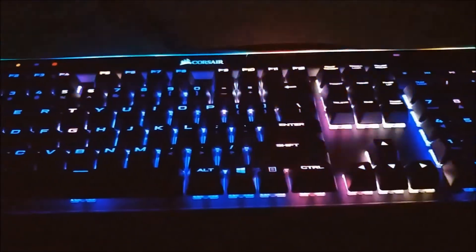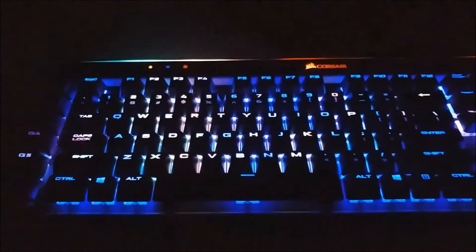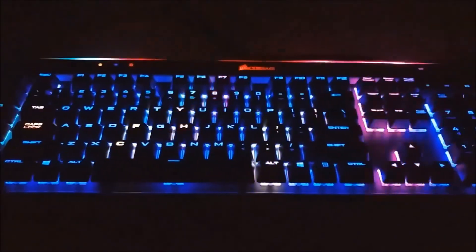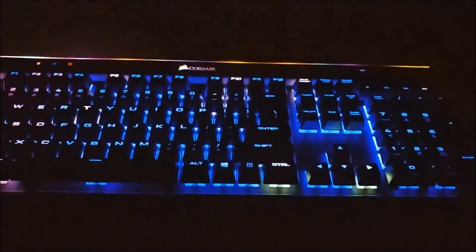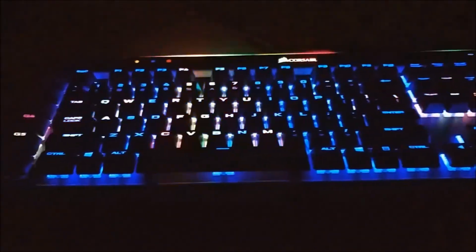If you're paying this much for a keyboard you want as many features as you can get, and the lighting here is done really well. I can see why they went with the larger gamer font — it helps the light shine better. The layout of the lighting effects is something not found in most gaming keyboards, so it's somewhat unique to have.